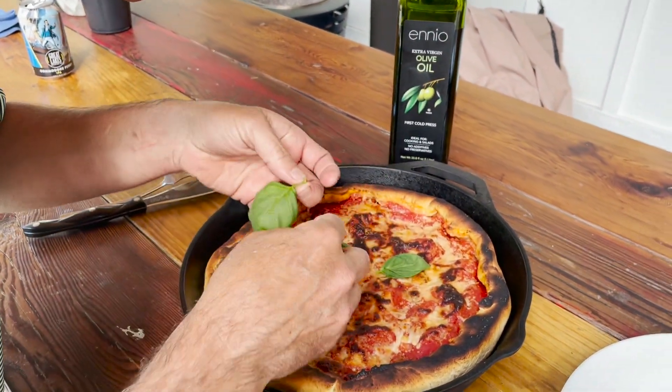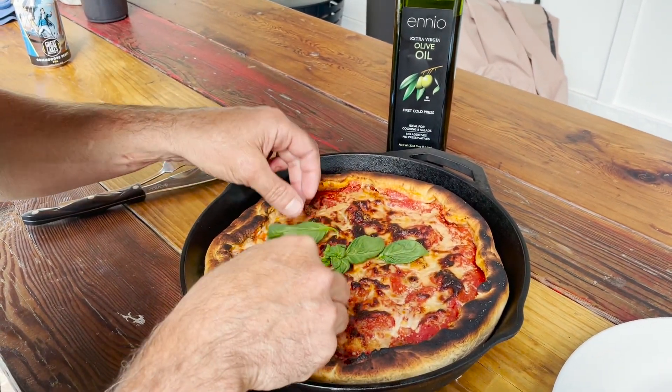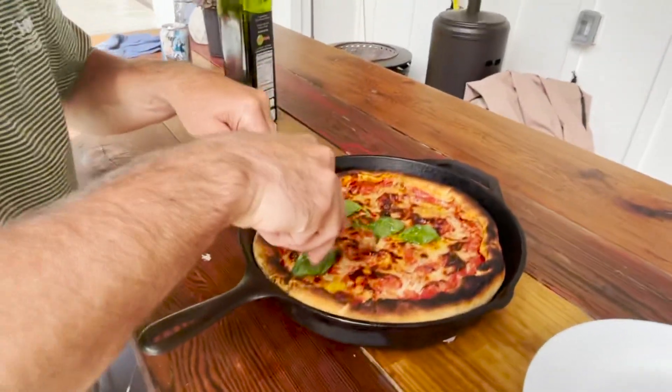I'm just going to put some fresh beans around it here. And now, good old olive oil. I'm going to make them spicy and I'm going to put some pepper in there.